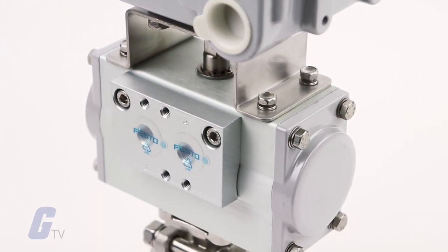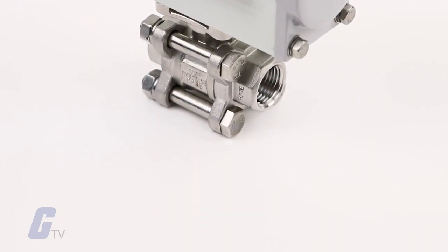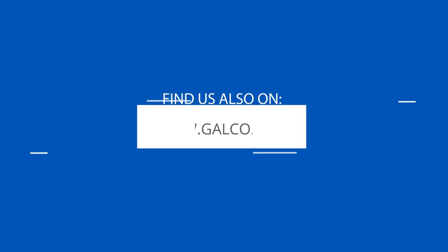This provides process reliability in the full confidence that everything is together perfectly. For these products and many more, visit galco.com.